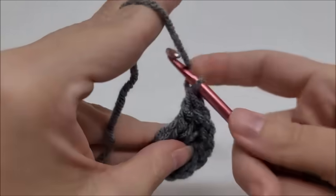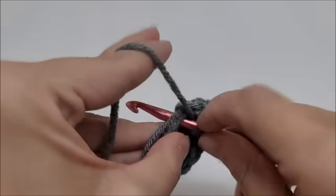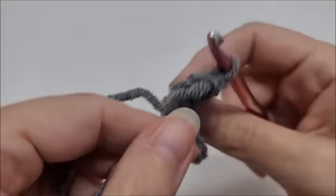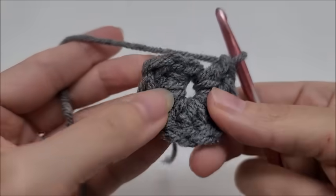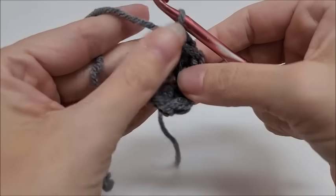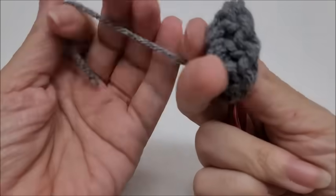— if you don't carry this tail with you, it's not going to close up all the way. So there's my tail — you can see I carried it along with me all the way. I'm going to go ahead and end with a slip stitch in my first stitch here — this is how I would end my round. See that hole? Now this is going to close it up all the way — pull that tail.